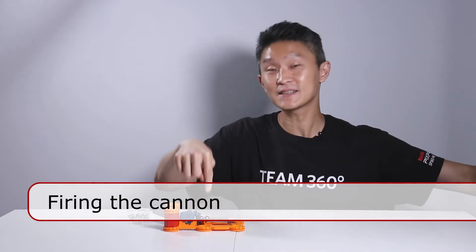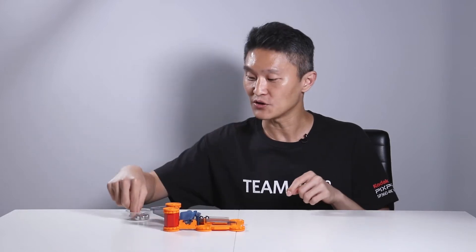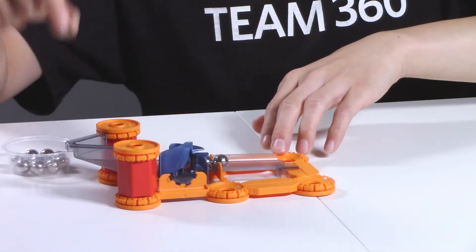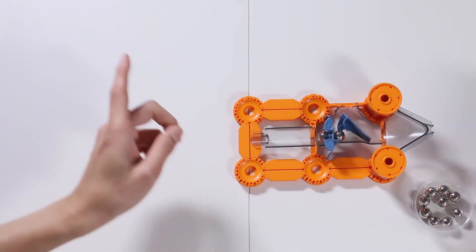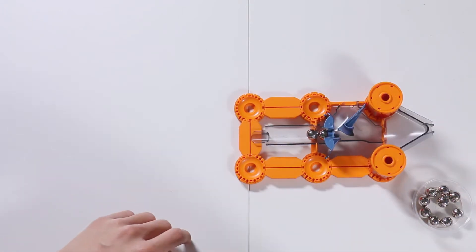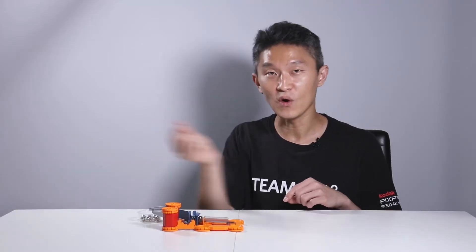After looking through the instruction manual I've figured out how to build this cannon. It's really cool once you start playing around with it, and half the fun is creating it. Here's how it works: you take your ball, put it in this little drop-in point, and it shoots the ball out. To reload, you push this to reset the next ball, then drop another ball right in here. It shoots out a metal ball to wherever you want it to go.